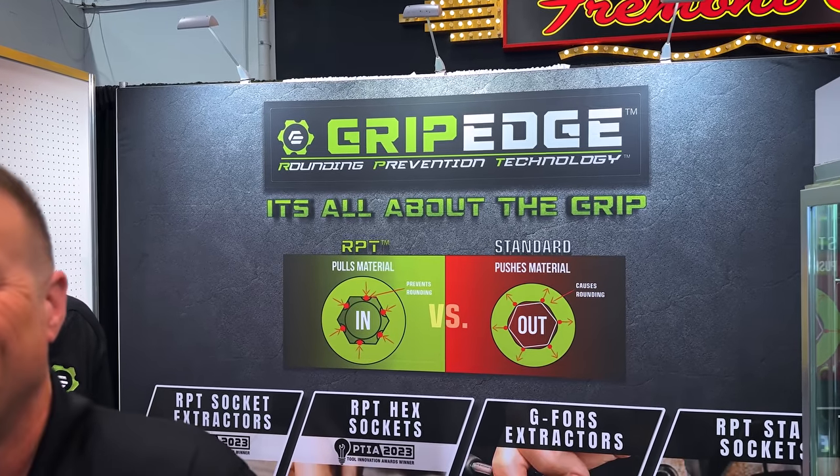We are now at the Grip Edge booth. We know all about Grip Edge products — we've seen it many, many times. You've seen me talk about it, and we know this guy right here, Mr. Dan Steyer. He's going to talk us through some more of the Grip Edge stuff and get some demonstrations. Take it over to you, Dan.